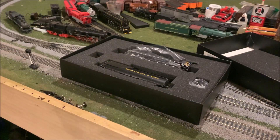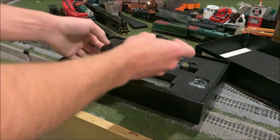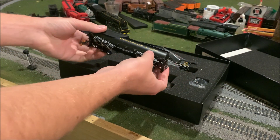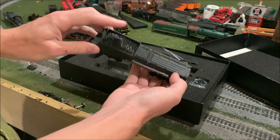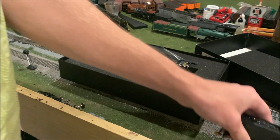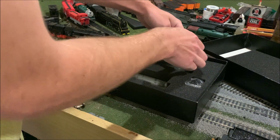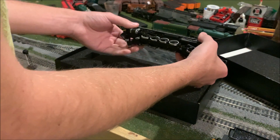Let's get it out of the package. Tender first. That thing is... okay, wow, this looks amazing. That tender — look at the coal load on that. The coal load looks phenomenal. I have no idea if this is DCC ready or DCC equipped. I'm going to assume that it's DCC ready for now, but we can take it for a spin on DCC off camera.